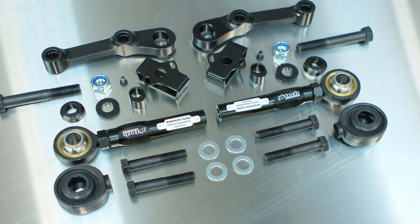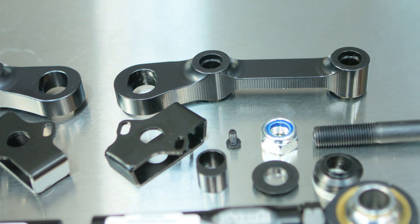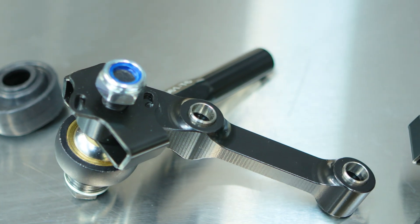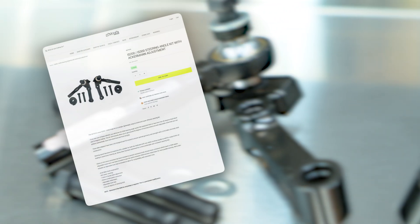We finally got a chance to rip apart the front end and see why the lock sucked so bad on this chassis, and as we did, found out some inefficiencies and a way to make it not suck. We run through why the lock sucked and what sweet features we pumped into this kit on the product page on our website.